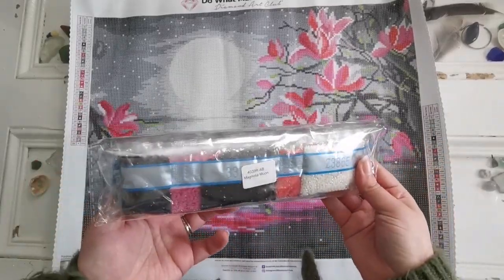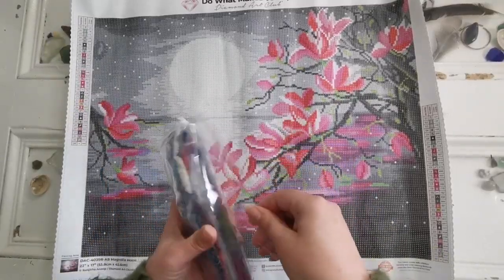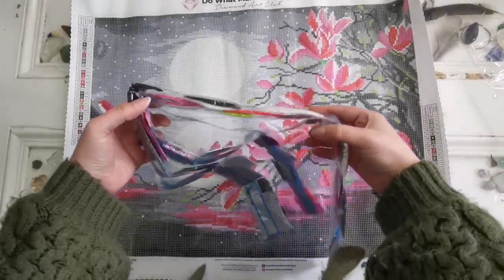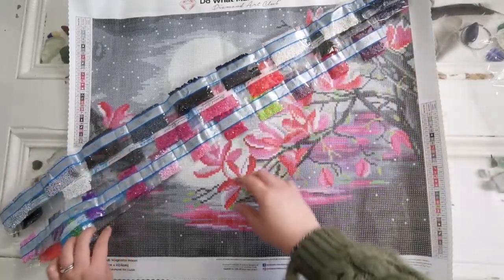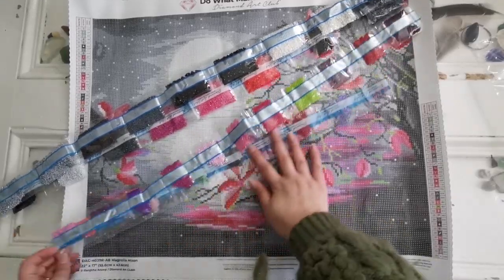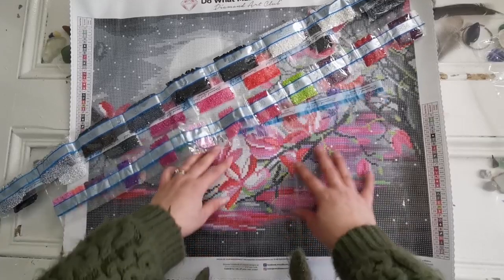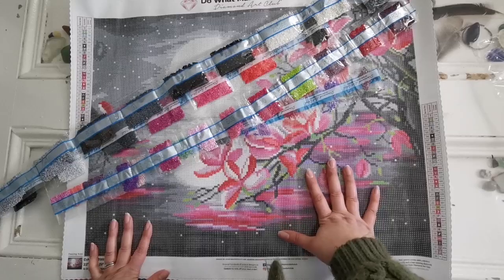I'm going to show you what these drills look like. Look at all these beautiful colors here. We've got the darker colors in the background, but then we've also got all of these purples and pinks — lots of shades of color. That's a lot of color for such a small painting and small scope. There's quite a lot of color changing in here, but it's not confetti heavy necessarily.